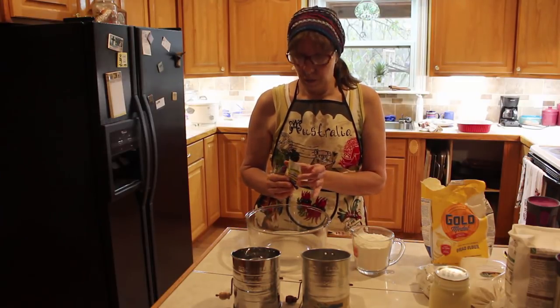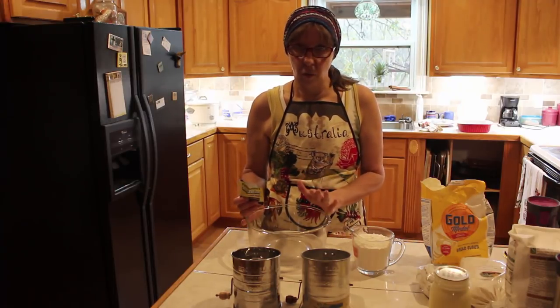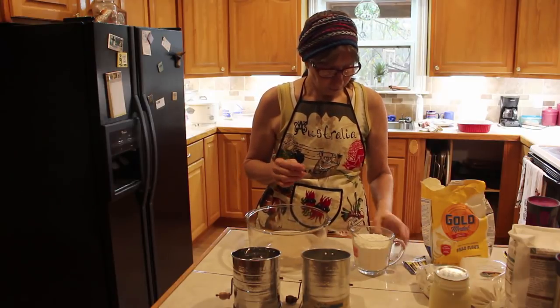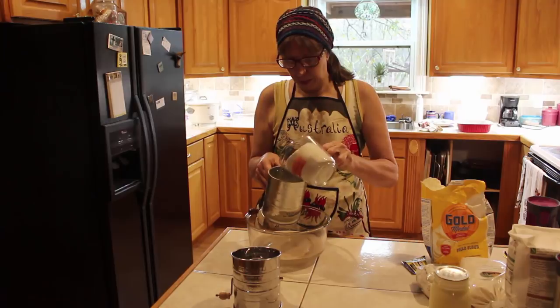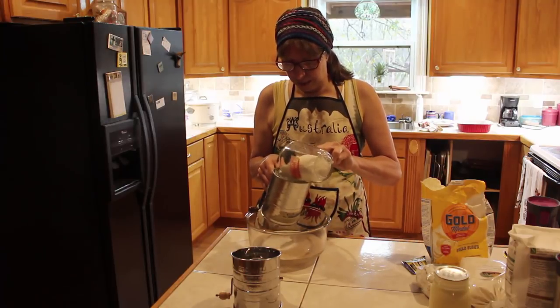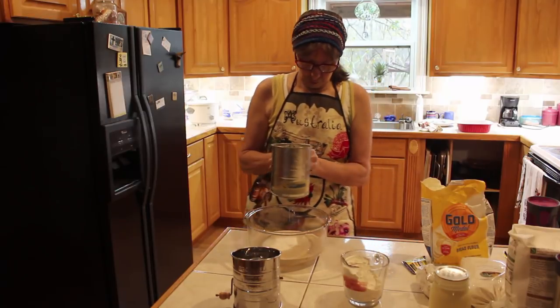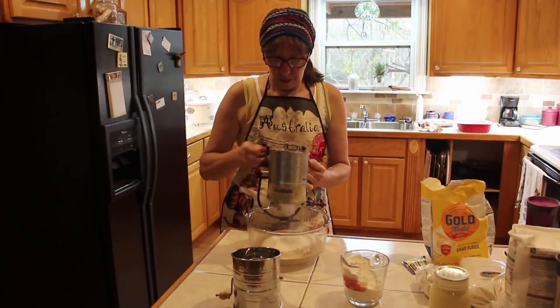I've got two and a half cups of warm water — you do not want hot water, you want warm. I'm adding my yeast, and I'm going to use two cups of flour just to let it sit for a while. And this is the old mixer.